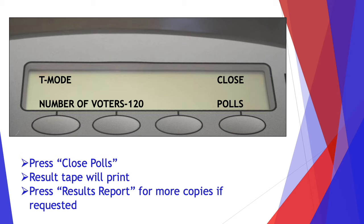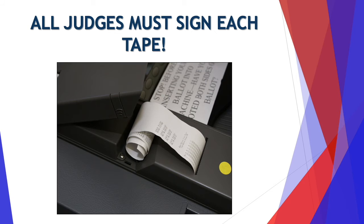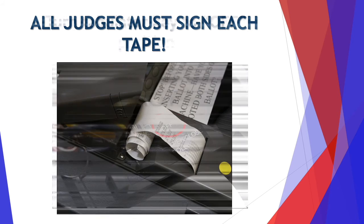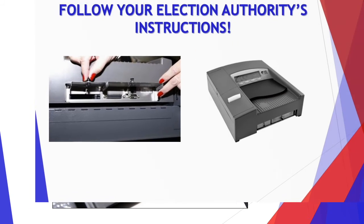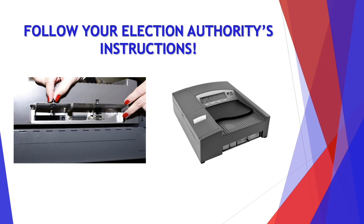Press results report for more copies if requested. All judges must sign each tape, unless it was a tape requested by a poll watcher — in that case you don't have to sign those tapes. Turn the tabulator key to the off position, and follow your election authority's instructions on how they would like you to handle the machine at the end of the night.